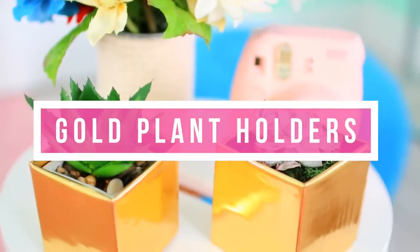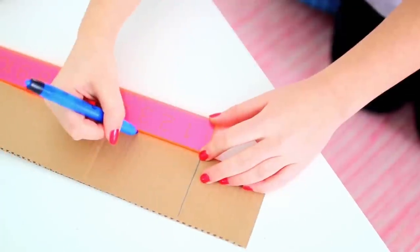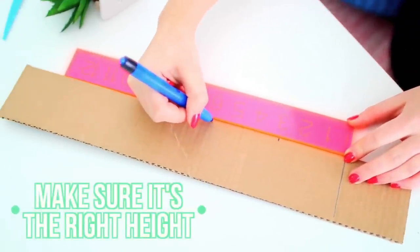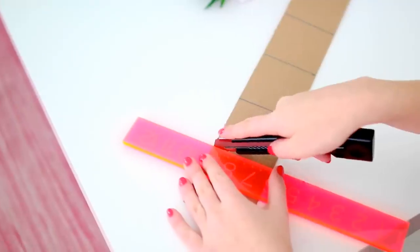So the first DIY are these little metallic planters, perfect for storing succulents or things like that. Start off with a long piece of cardboard and make sure it is the right height to fit whatever you want to put inside of it. Then mark four different lines, all equal lengths apart.